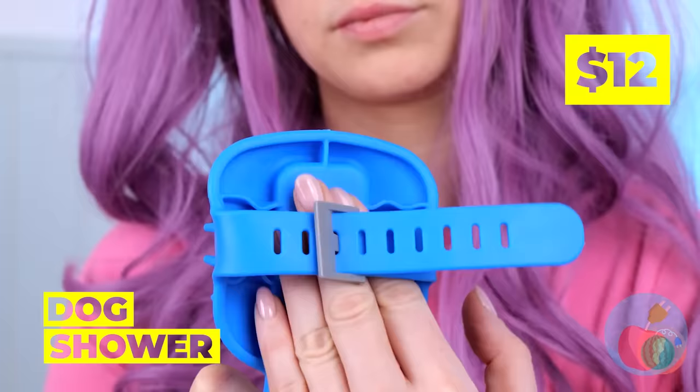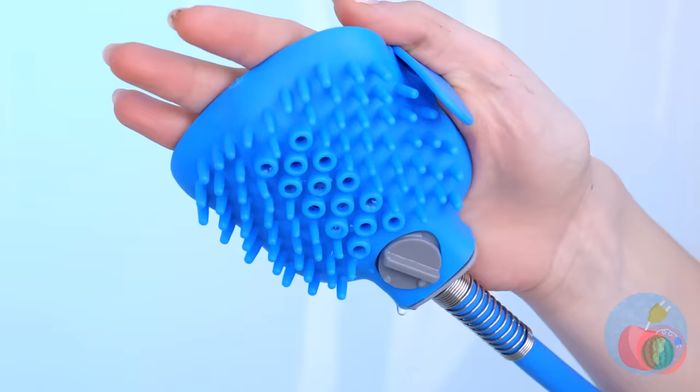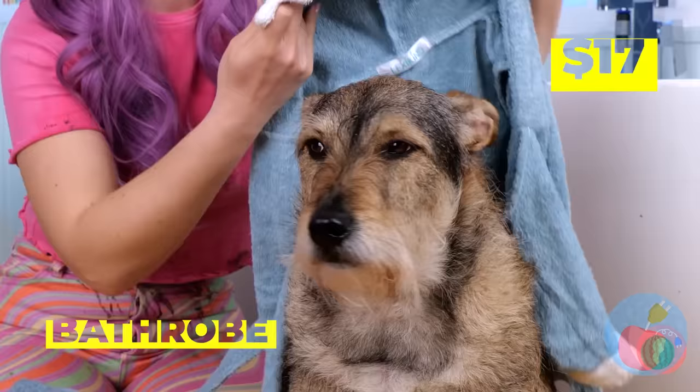We need to clean those dirty paws. This device should help — it's a shower and a brush all in one. What a good dog. Most would have had five escape attempts by now. Let's dry you off. Well, that's one way.